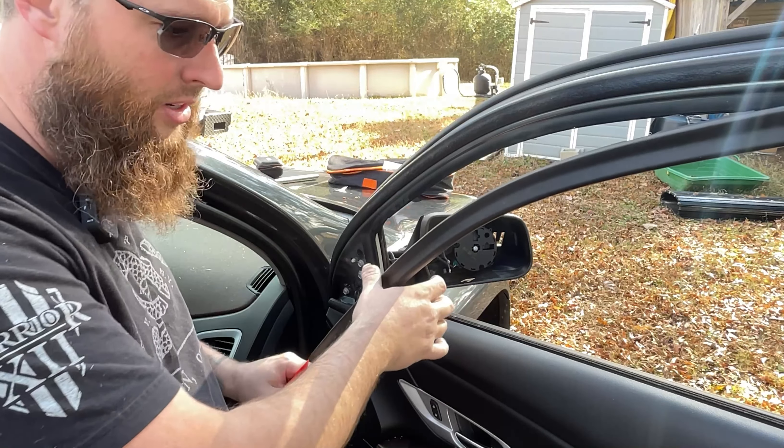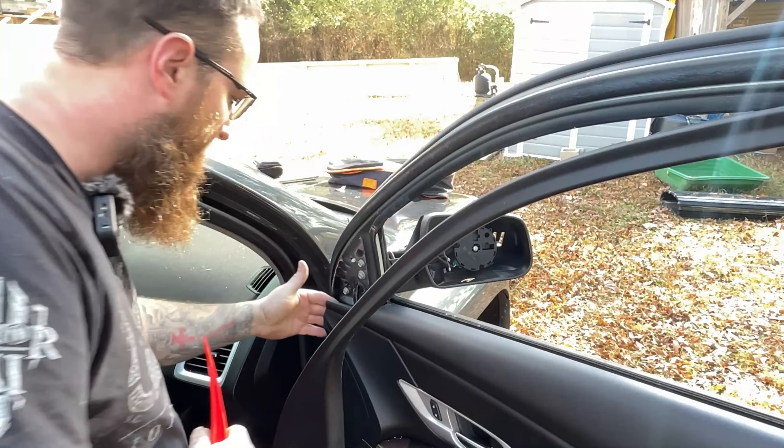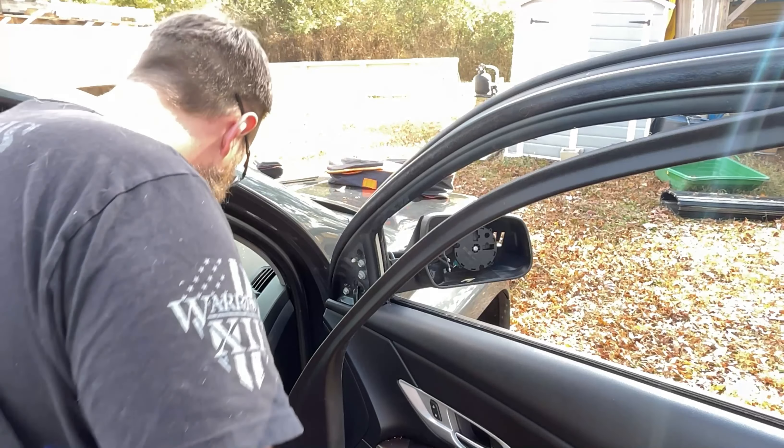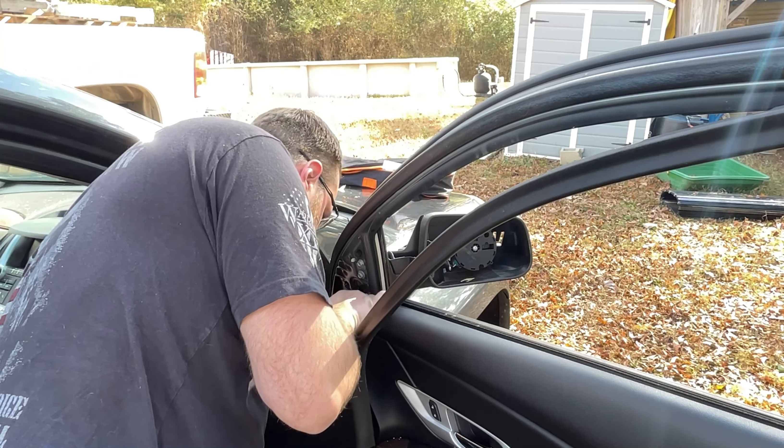This one's got four bolts. There's also an electric wire plug, and it's down — you'll have to pop your first little corner off. You could take this whole door panel off, but the more you take off the more you can break your little clips.